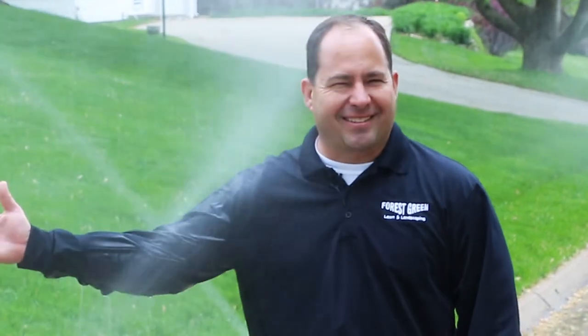You want to make sure that sprinkler doesn't get in the way of any runners or joggers, anyone that might be in the way of getting the yard nice and wet. So it's always important to look out for your fellow neighbors, don't be wasteful with the water, and make sure you do it right to keep your lawn looking nice and green all summer long.